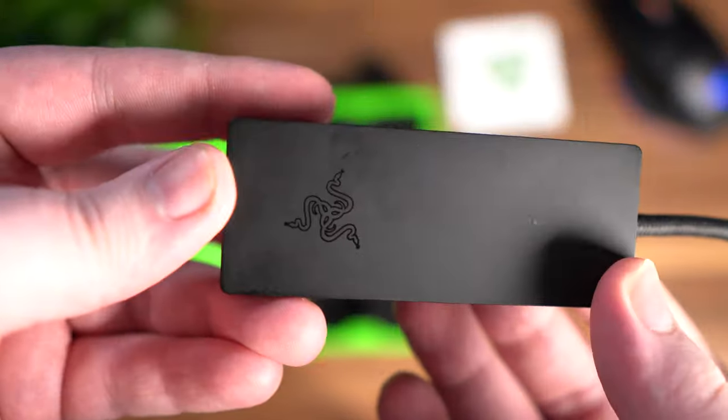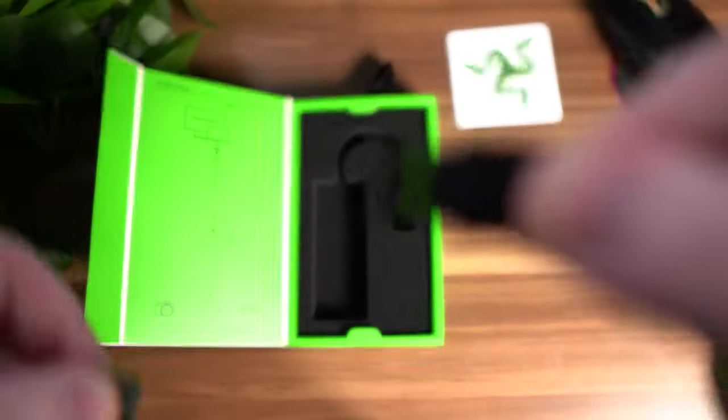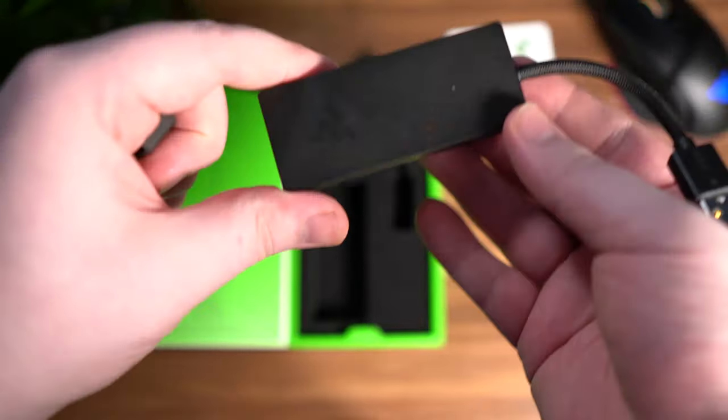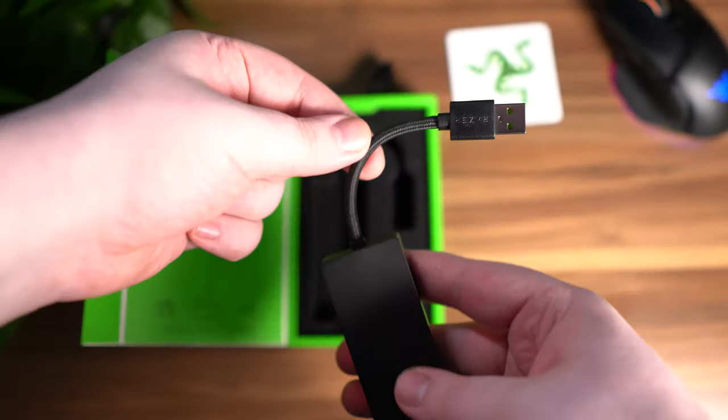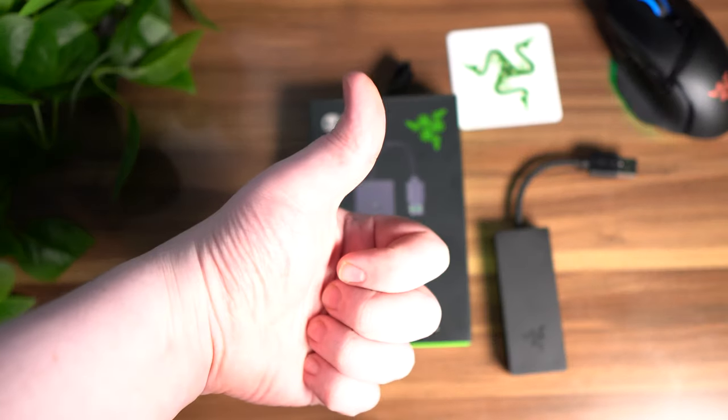The Razer Ripsaw X itself is sleek in design, all blacked out with the logo, and features the USB 3.0 connection. Just take the cap off the end — there we go — it's a simple clean design and easy enough to fit in the back of your PC with the extended cable. There's also a little LED indicator that lights up when you plug it in, and the HDMI 2.0 port on the opposite end.